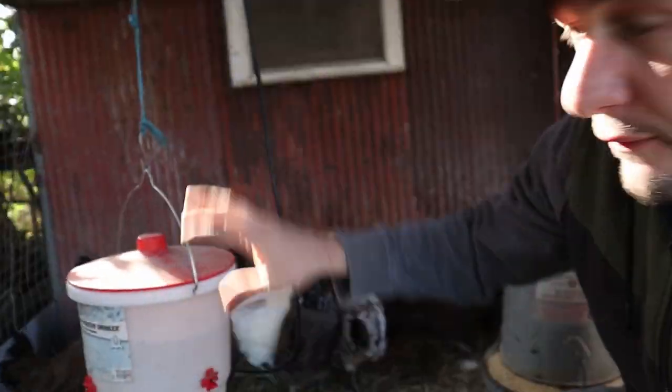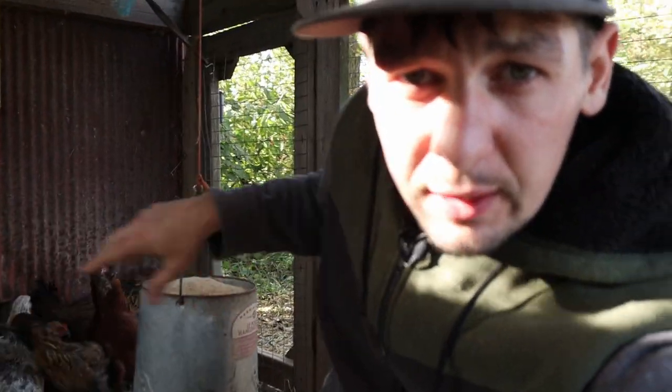These are Izzy's chickens. They've got fresh water and a full thing of feed, but there's something that they don't have that they're gonna need to be able to lay lots of eggs this winter.